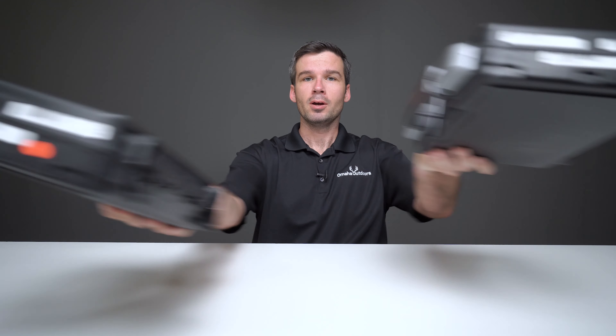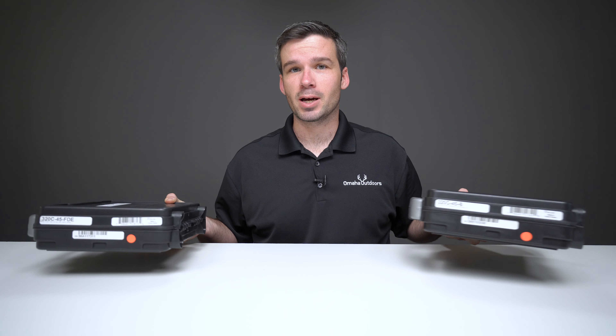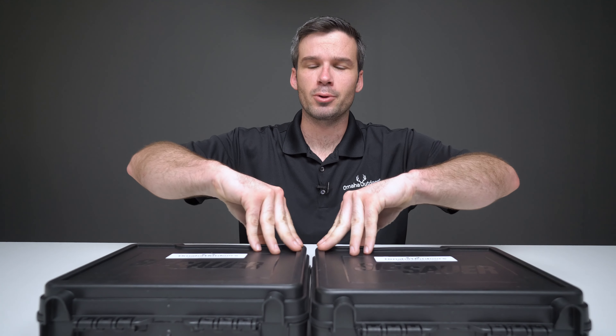Hey, I'm Andrew with Omaha Outdoors and today I want to show you something cool. I have not one but two Sig Sauer P320s. These are the compact size, they're both in .45, and as you may have guessed by the fact that they have different labels, they're different colors. Let's check them out, shall we?